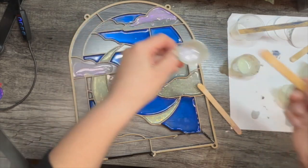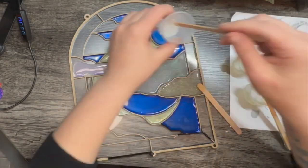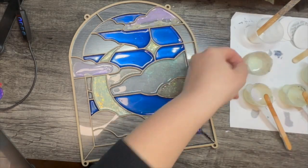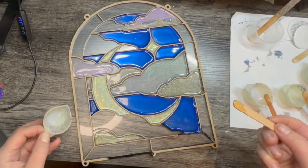I feel like I want to blend this with some orange. I do not want green down here.